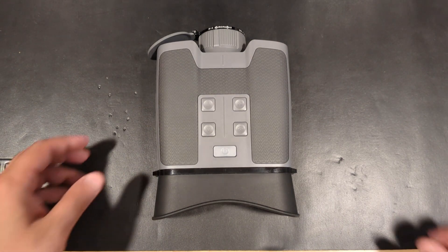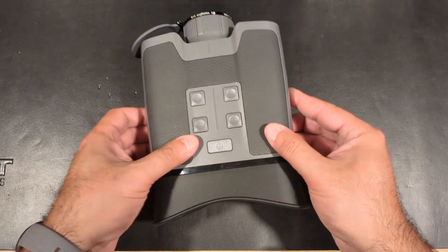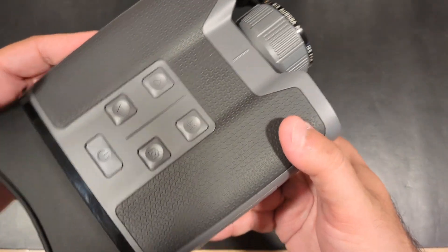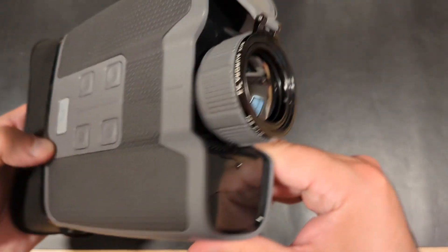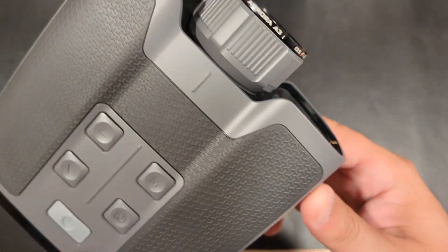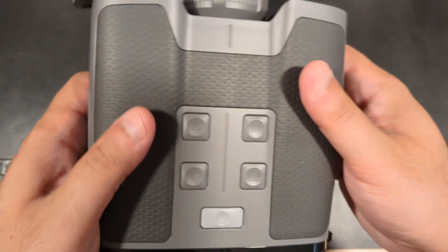Thermal optics are becoming more and more popular as the availability from a growing number of manufacturers has become abundant. There seems to be three types of thermal categories on the marketplace: thermal weapon scopes, clip-on thermals, and observational optics.